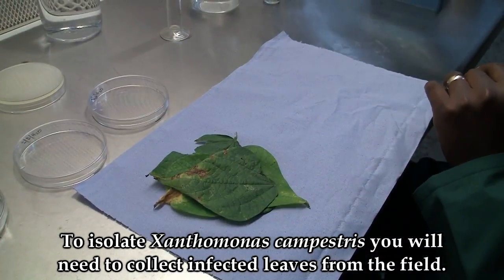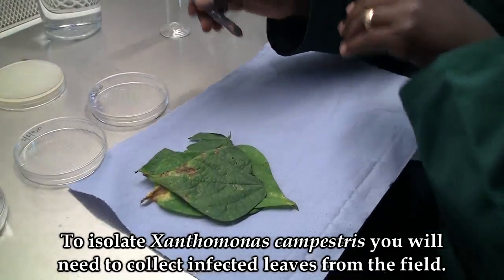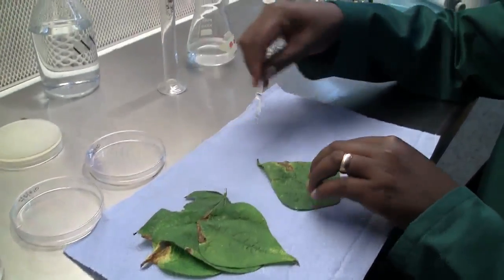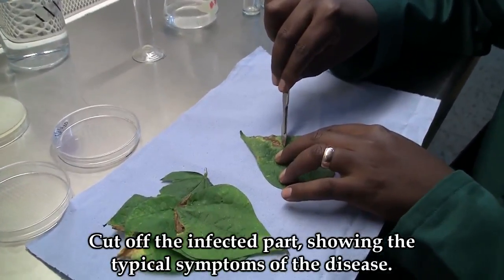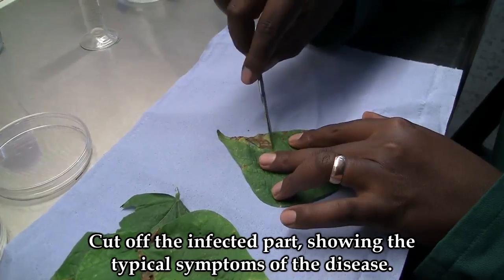To isolate Xanthomonas campestris, you will need to collect infected leaves from the field. From the infected leaves, cut off the infected part showing the typical symptoms of the disease.